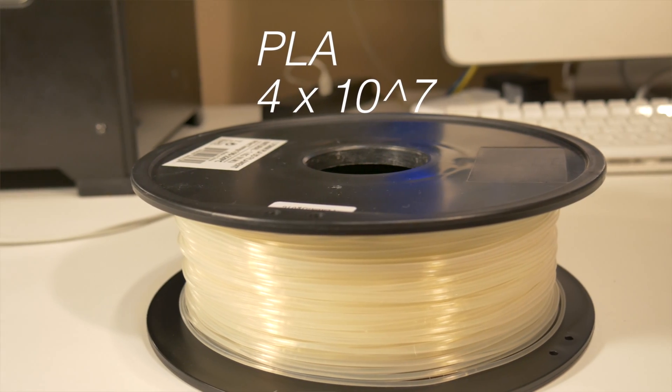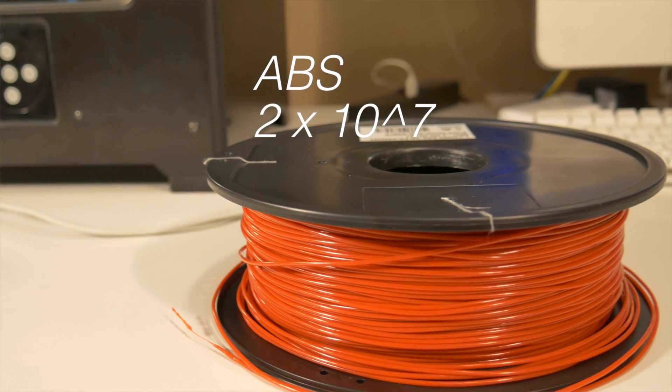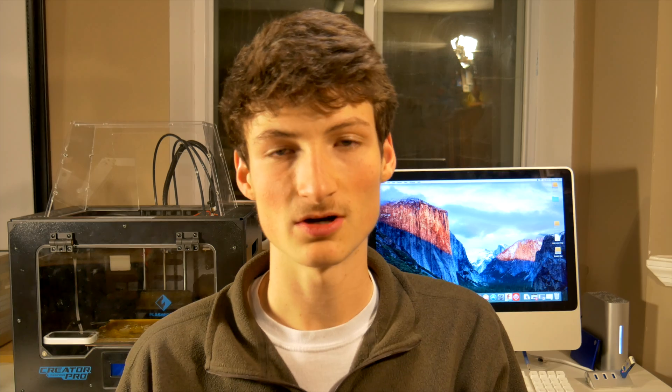So there you guys have it. Surprisingly, PLA is almost twice as strong as ABS in the flexural strength test. PLA is coming in at around 4 times 10 to the 7th as its flexural strength value, while ABS is coming in at around 2 times 10 to the 7th. We will definitely be looking to use PLA in our future projects that need to be both stiff and stand up well to high forces.